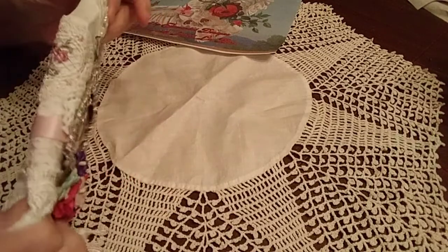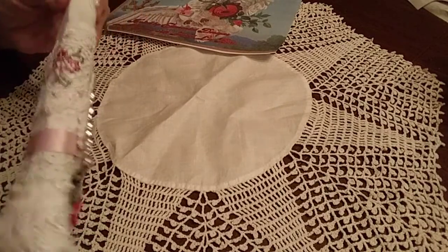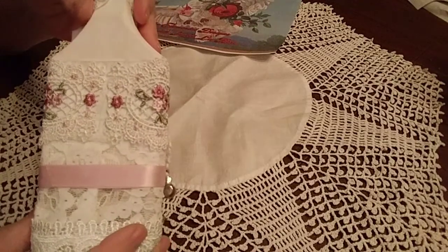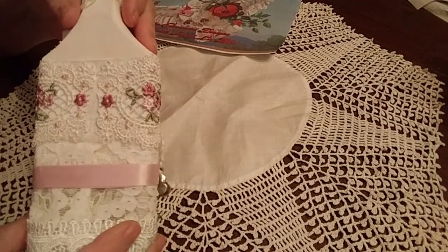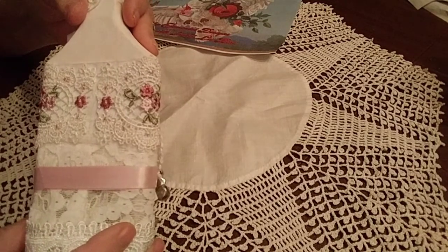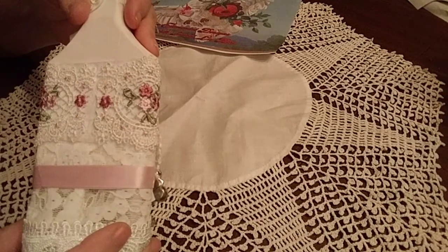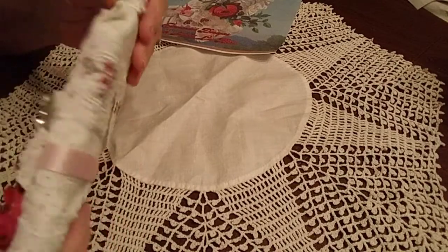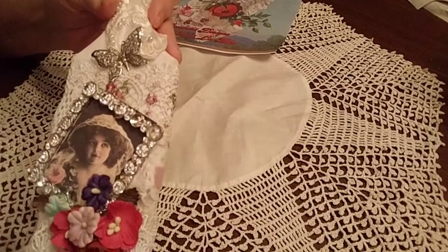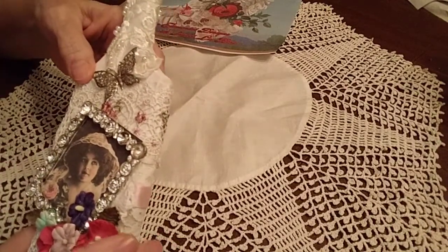I first gessoed, then I painted, then I added this beautiful trim. I absolutely love this. I got this at Pamela Joy's Facebook group — it's called Pamela Joy Art Group. Every Monday she posts new trims, images, and different things like that. It's very nice for reasonable prices.